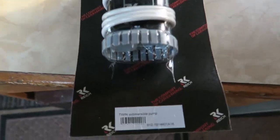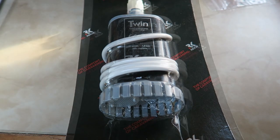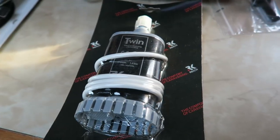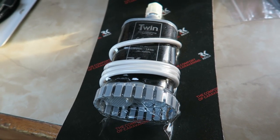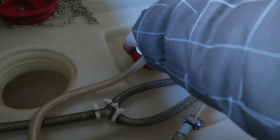Decided to go for this twin submersible pump. Apparently this is the pump that was originally fitted, and it gives 1.4 bar at 19 litres per minute — that should be plenty of pressure and should give us a much better pressure at the tap. I always think the two pumps fitted just now are ridiculous. I'm going to replace the pumps and let's see.